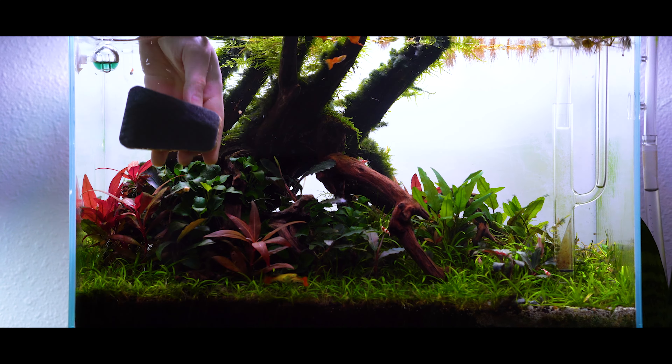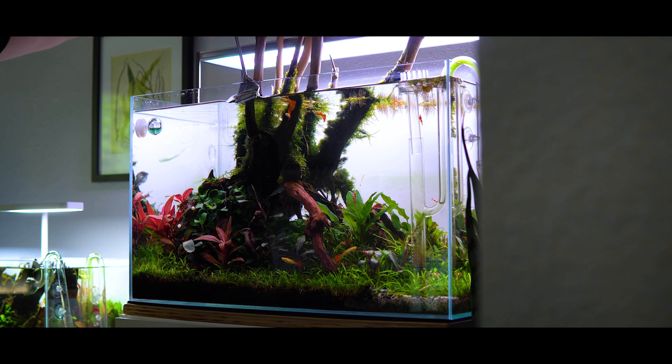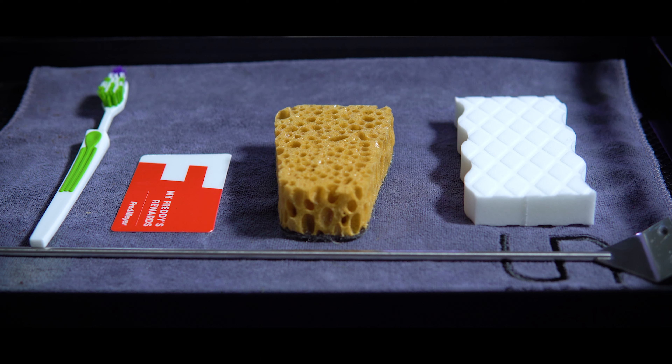Now let's move on to something even more high tech and more efficient — the razor scraper. Most of the major brands manufacture one of these, but this is just a generic one I bought from Amazon for around 30 dollars. It came with a bunch of razors and I've been using it for years and absolutely love it. It works on all types of algae, especially really stubborn algae, and it's very ergonomic — a slight bend allows you to go in and very efficiently work the glass. The biggest downside is if you're trying to get into tight nooks and crannies you might have issues with the razor making complete contact with the glass.